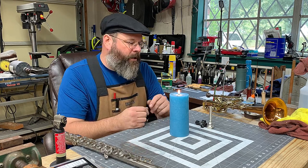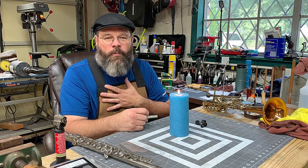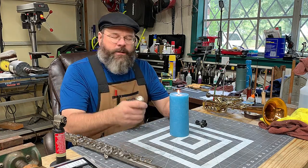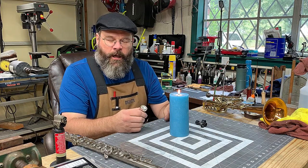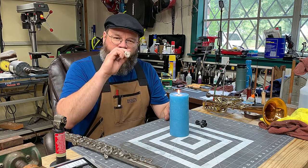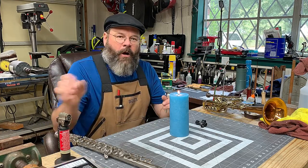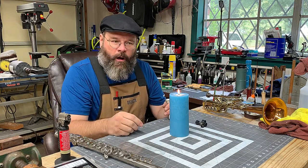So a couple of things real quick. Breathing exercises are so important — developing the lungs, the diaphragm, the playing, the tone, the mouthpiece and breathing, extra breathing tubes, all of this sort of thing have always been used. But now, if we do the whole thing of set your airway, we just expel the candle, right? We're just pushing that air to come straight out and move on.